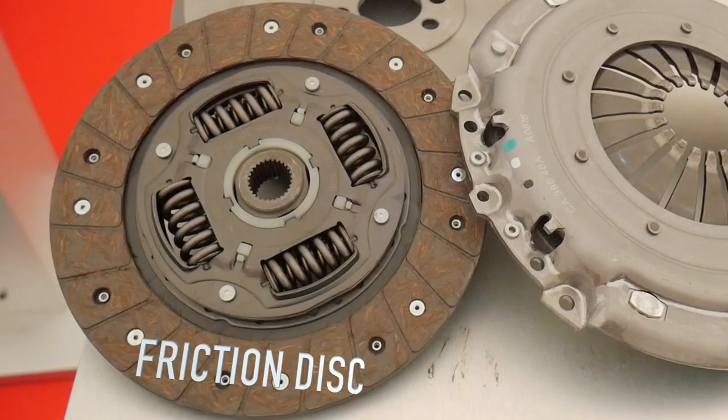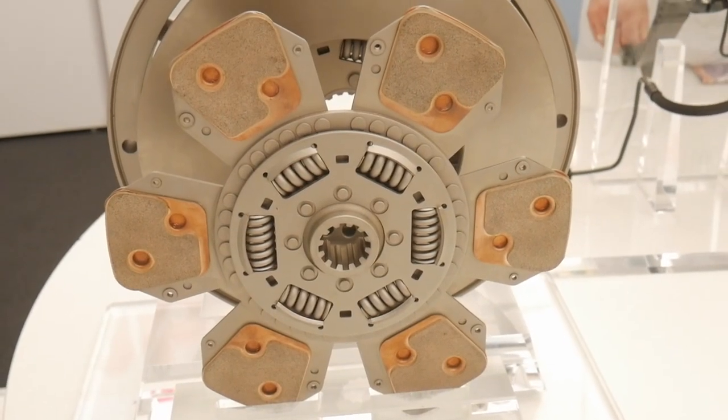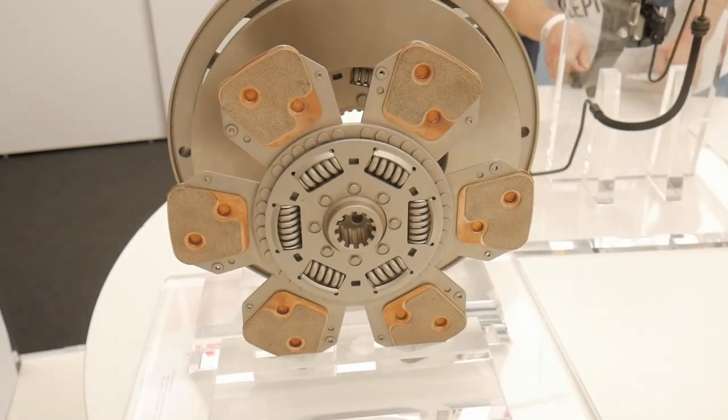The friction disc uses ceramic materials to ensure the proper friction force. Older friction discs used to use asbestos and other harmful materials, but they're not used anymore, so don't worry about that. Performance clutches use copper ceramics which are much more efficient at higher temperatures compared to a conventional clutch.